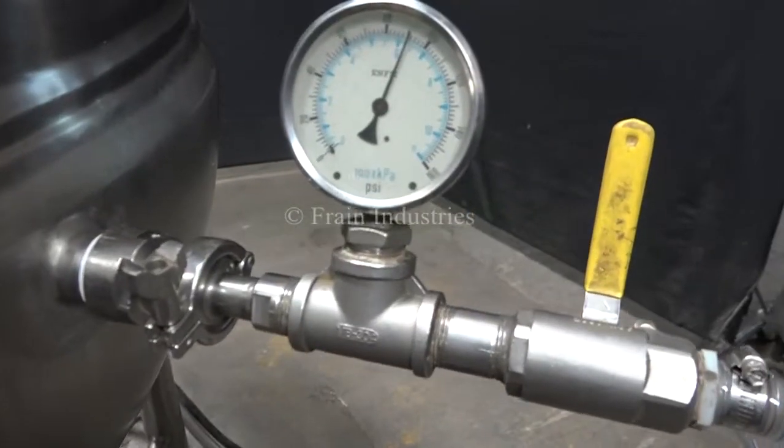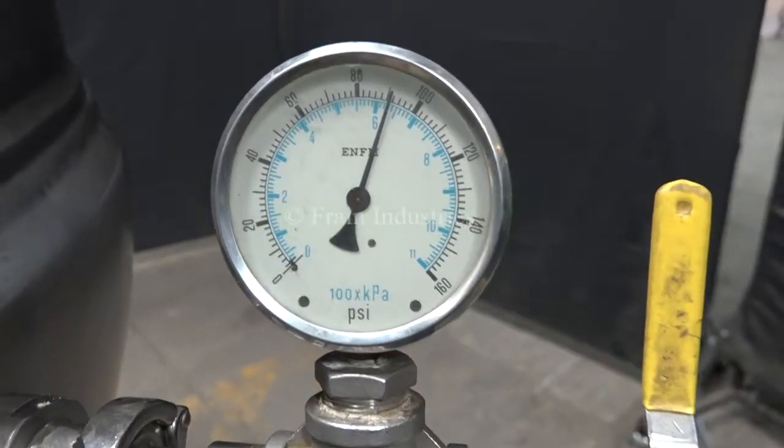We pressure tested the jacket and it's currently holding at 90 PSI.